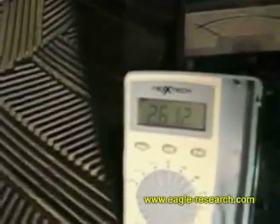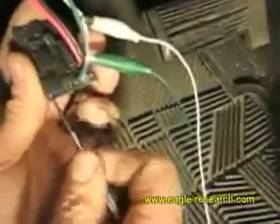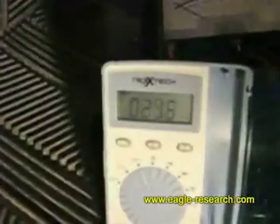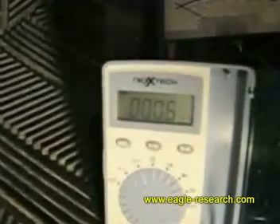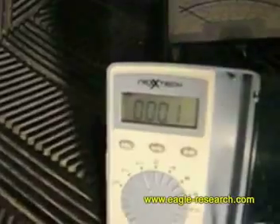We've hooked up the ePhi device and it's reading 261 millivolts. We're going to adjust it down to zero millivolts, turning the screw counterclockwise. And that's about as close to zero as it gets.